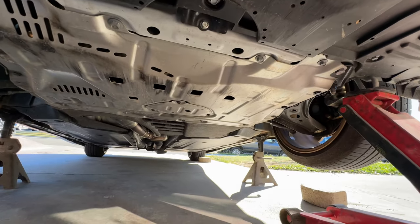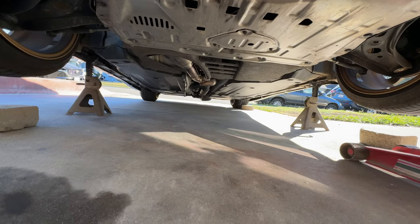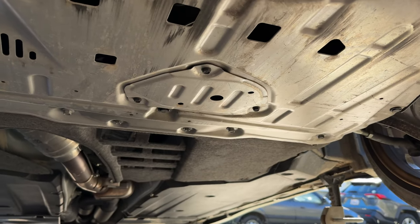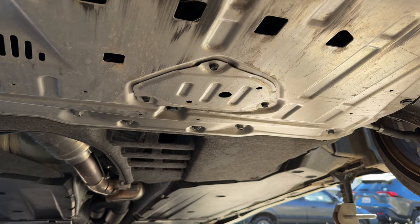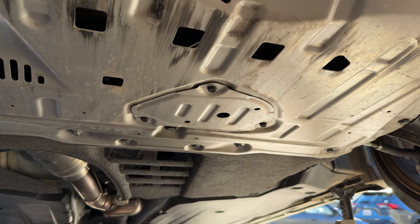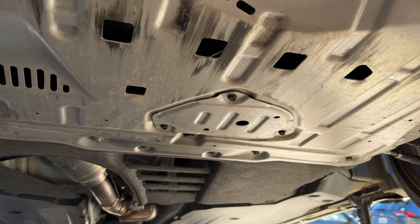I've never been under the front of the car before — I've been in the back since I changed to the HKS exhaust. By the looks of it, I have to remove this little plate here. It has three probably 10mm bolts, and then I should be able to see the oil drain plug and get started on the oil change.